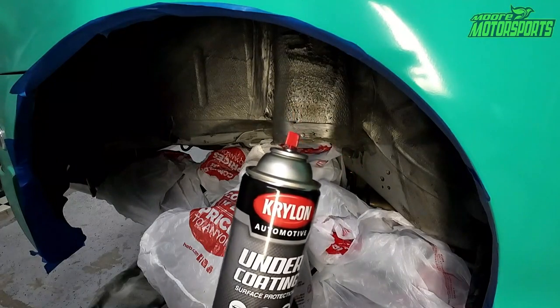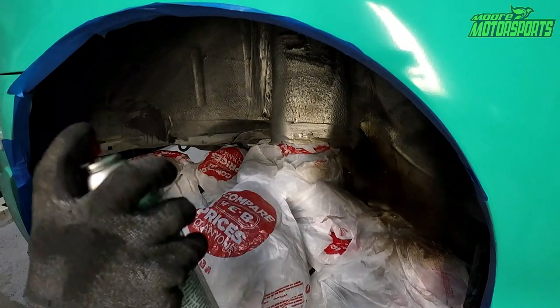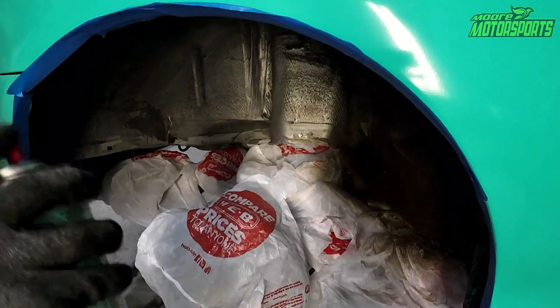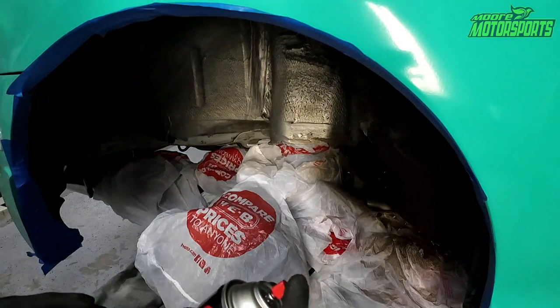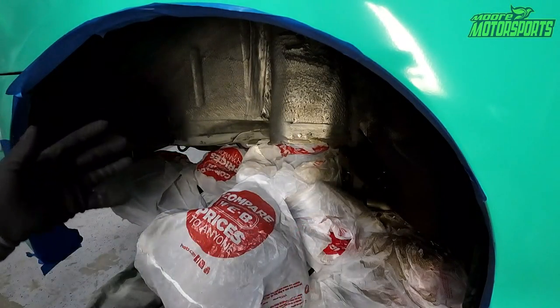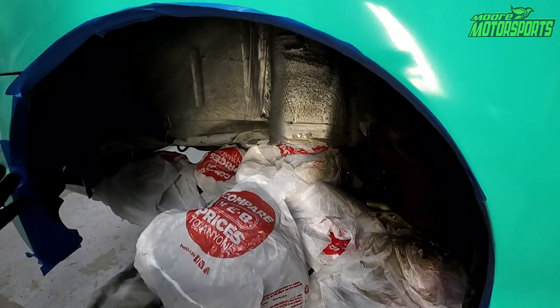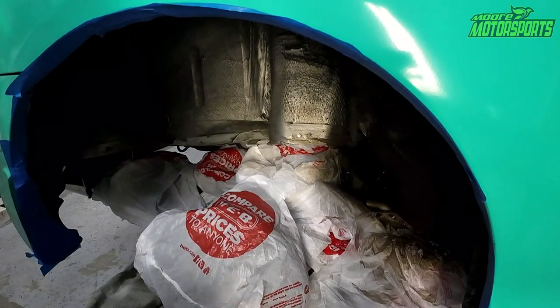Make sure to shake it up really well before you spray it. I like to dust it on — don't just spray and hold like normal paint. This stuff comes out pretty fast and hard, so you kind of just dust it on. You're going to have to play with it to figure it out.